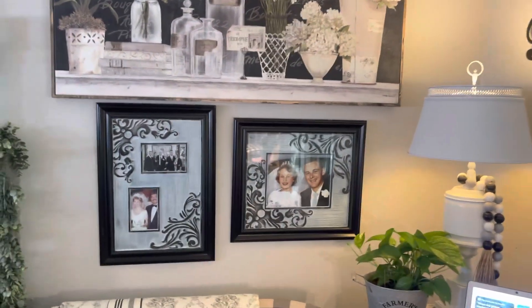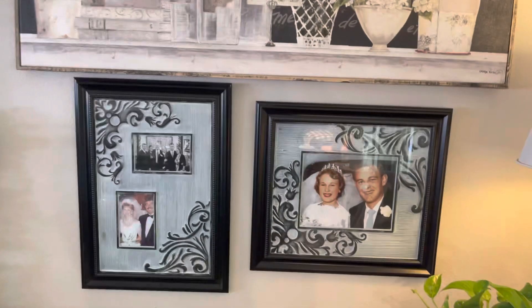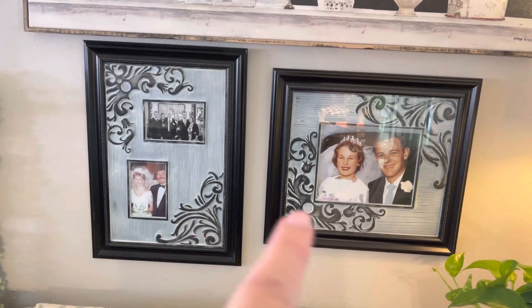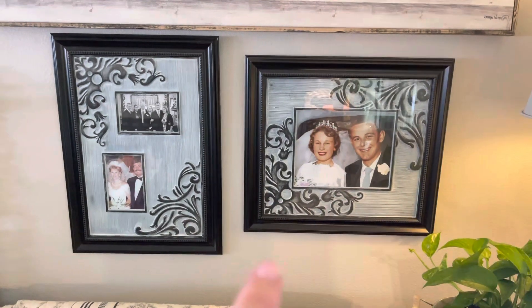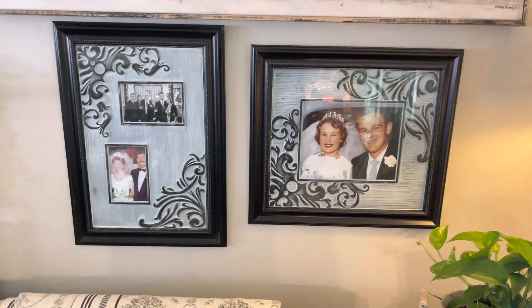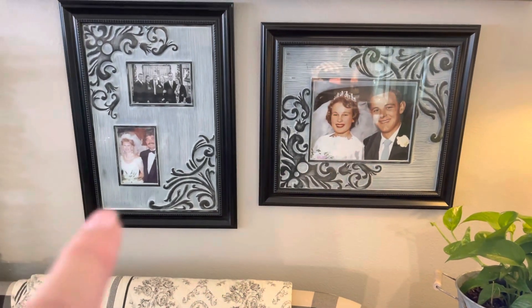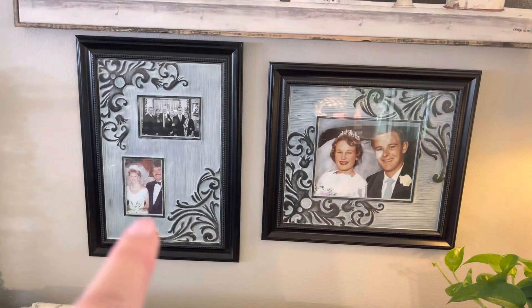These frames are also a DIY — I found these stickers, painted them, and put them inside the frames. This is my parents, who have been married 63 years, and my husband and I are 30 years next Monday.